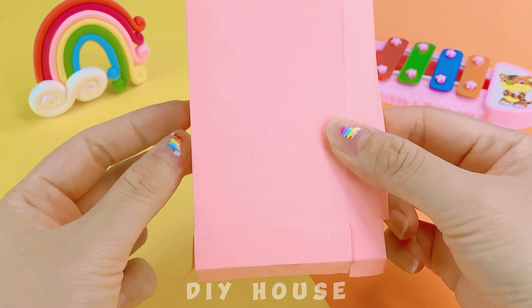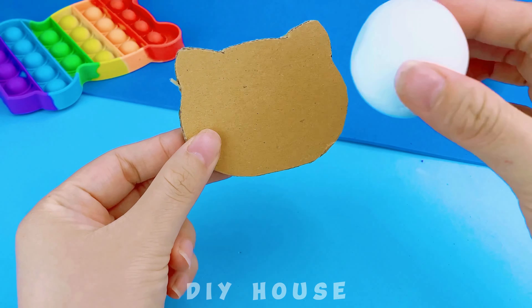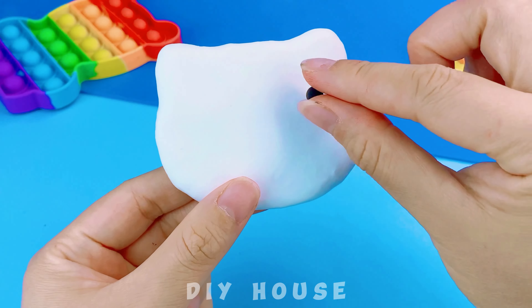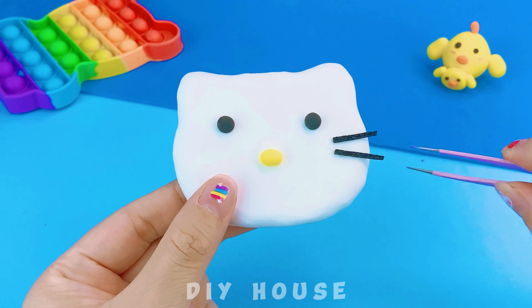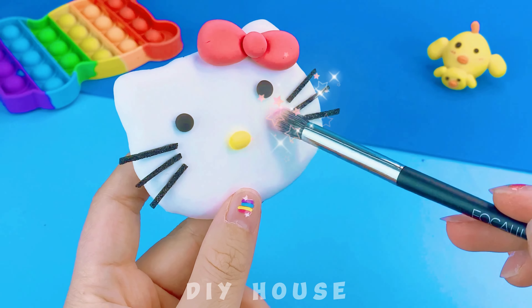Cover it with a layer of light pink paper on the outside. A comfortable mattress — I'll decorate it with lace on top. The headboard has been pre-cut in the shape of Hello Kitty, covered with a layer of white clay on the outside for a smooth finish. The bow is so cute — I love it.